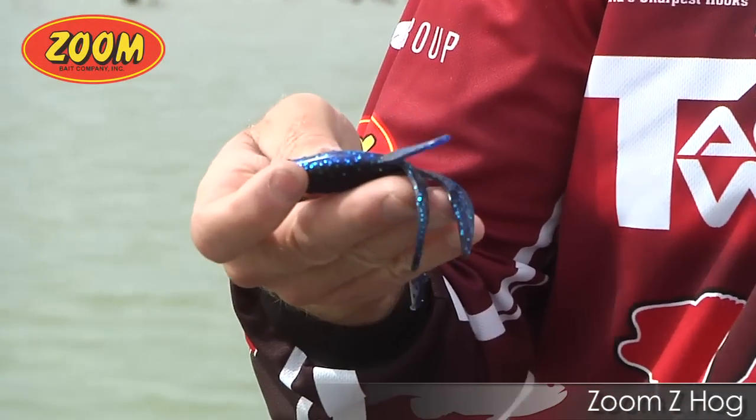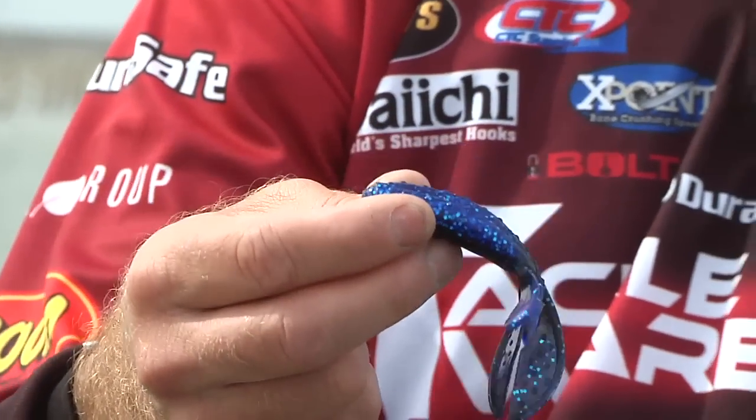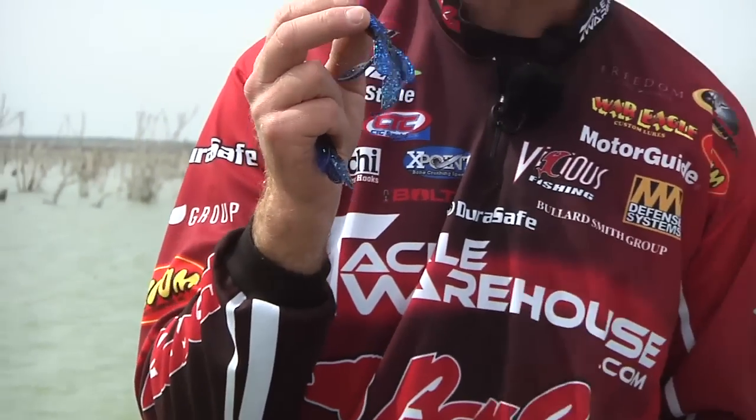What they've done is taken the back end of a Zoom Super Chunk and combined it with their own original type bait. It's got little flappers like on a brush hog, but this thing is incredible. It catches some big fish, and we're in the flipping paradise of the world. So I'm gonna tie on this Z Hog and see if I can't flip up a couple big ones for you.